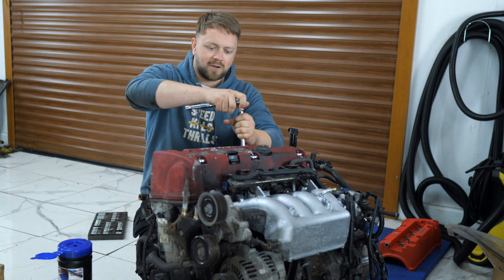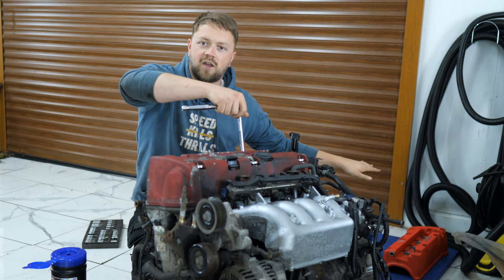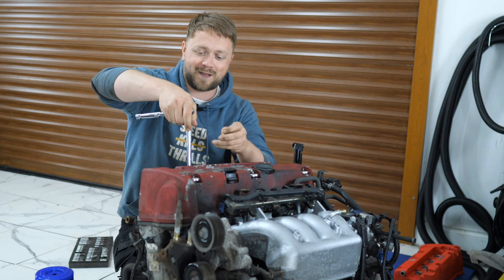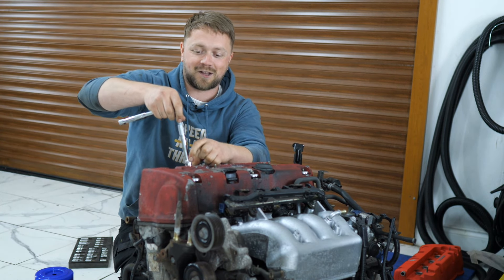Next up, we need to tackle this old, nasty-looking rocker cover. I've got a nice new one there to go on and honestly, I'm so proud of how far we've come already with this whole project. I've never attempted anything this big in my life — it's all a bit of a risk, there's a lot of parts to buy including the car.